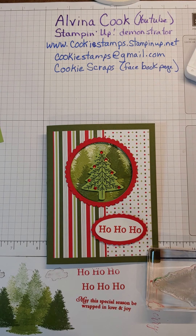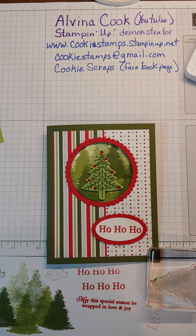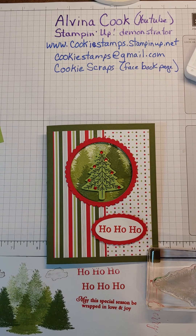Hi, this is Alvina and I'm coming to bring you another card idea. This was one that was shared at our demonstrator Zoom meeting. Joan Kress demonstrated it and so I've made a little bit different one. I'll show you the one I made later, but this is the one I'm going to demo for you tonight.